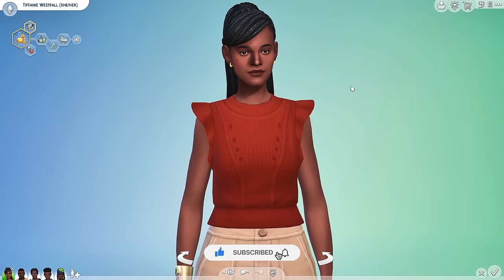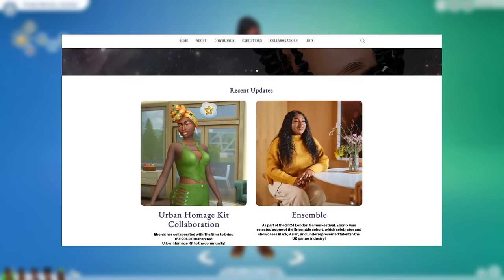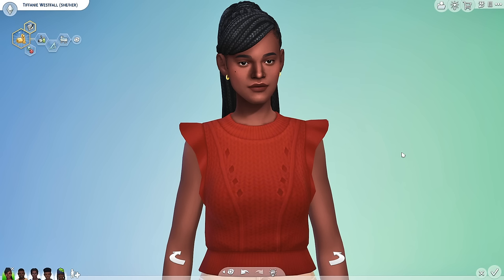I don't normally cover kits — y'all know how I am about them. But when your girl Ebonics is collabing with The Sims 4, you have to do what must be done. So huge shout out to her for collabing with The Sims 4 to create The Sims 4 Urban Homage Kit. We'll also take a look at The Sims 4 Party Essentials Kit in one video, so let's just check it out.